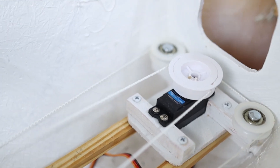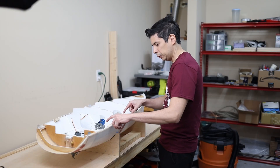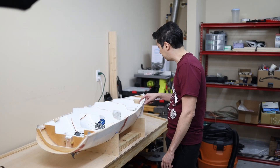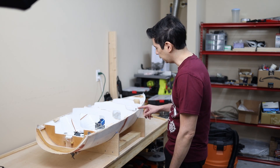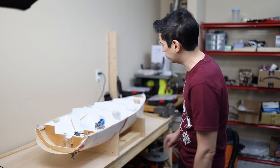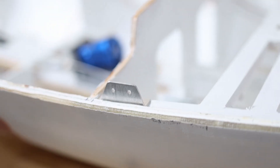I also installed the servos for the sail control, and I glued a piece of wood to act as an anchor for the handrails. For the rigging part, I used aluminum L-shape and screws to be the anchors for the rigging.